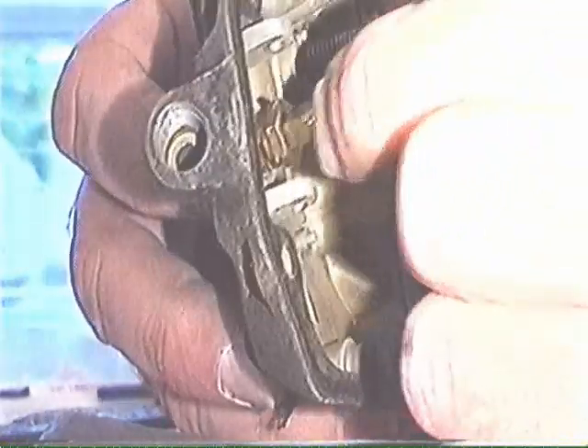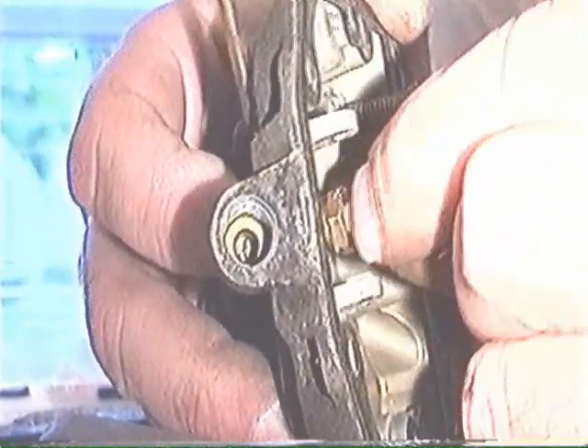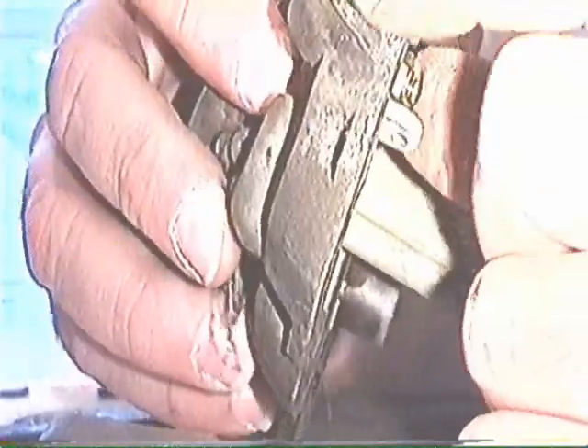This is the float. You just simply pull this pin out, let the float out, and there is the needle and seat. This stops the fuel from coming in when the float bowl gets full. It's pretty simple.